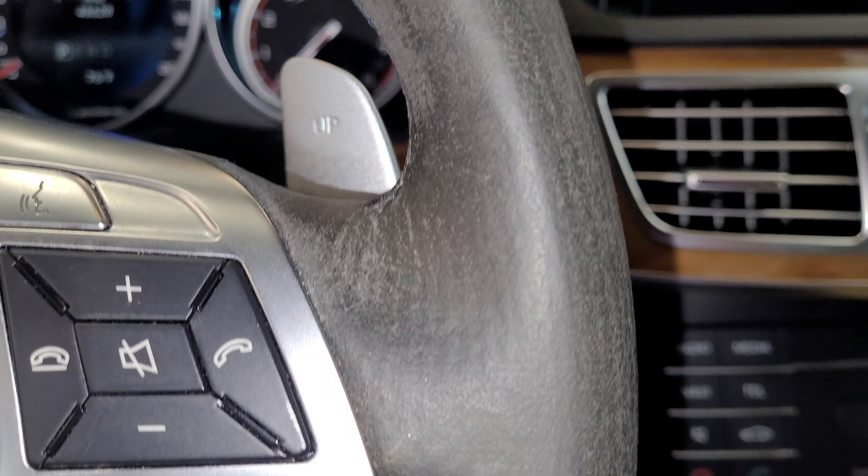Hey guys, welcome back to Exotic Car DIY. So the interior in my E63 is disgusting. Check this out.